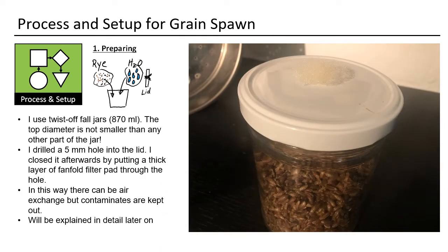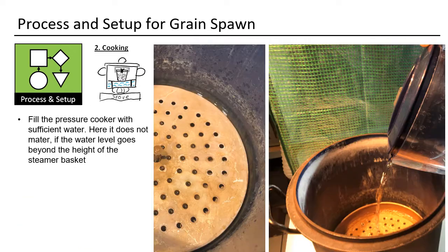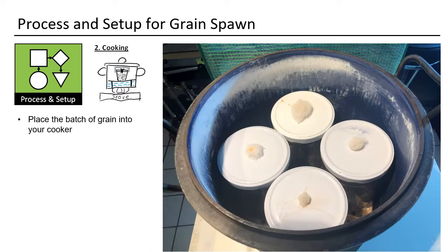Close the jars. I will explain in a later slide how I prepare my lids — this is the easiest and most sustainable way of using jars. With jars, it does not matter how high you fill in the water. I usually do not fill it beyond the height of the steamer basket. Fill your pressure cooker.